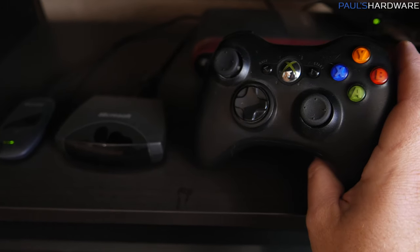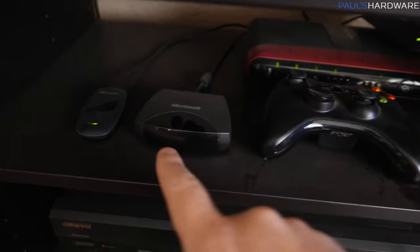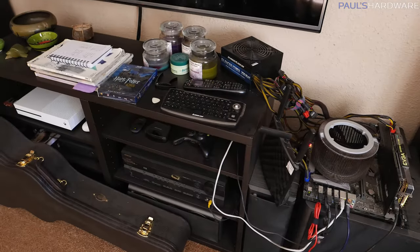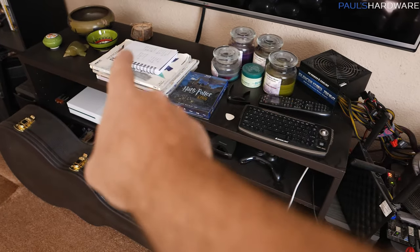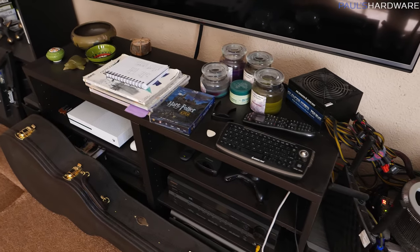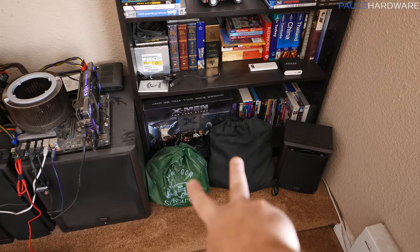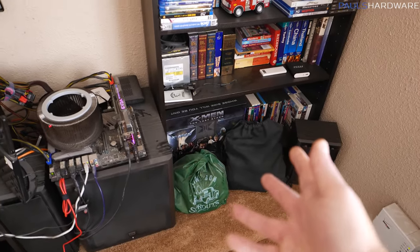The cool thing about the Xbox 360 controller — and you can do this with Xbox One controllers as well — is this receiver allows you to connect up to four of them, so if you want to play multiplayer games you can. Beyond that, we have a lovely assortment of soy candles and Final Fantasy guidebooks, because we played through Final Fantasy X, and now my wife is playing Final Fantasy VII because she's awesome. Further setup will definitely be required over here — these two bags contain all my HTC Vive components for playing VR.